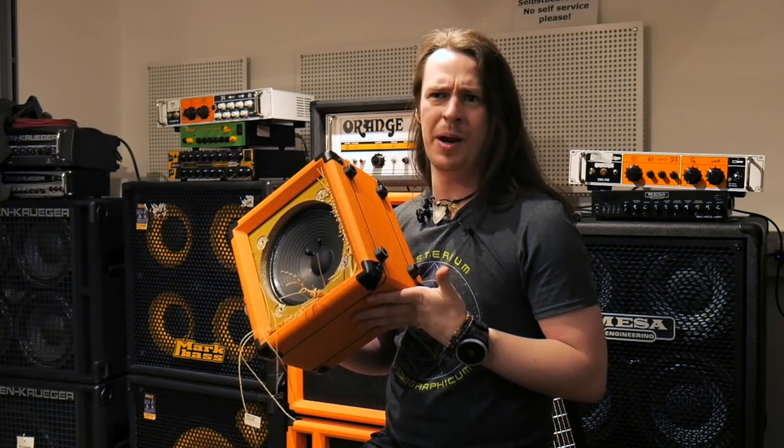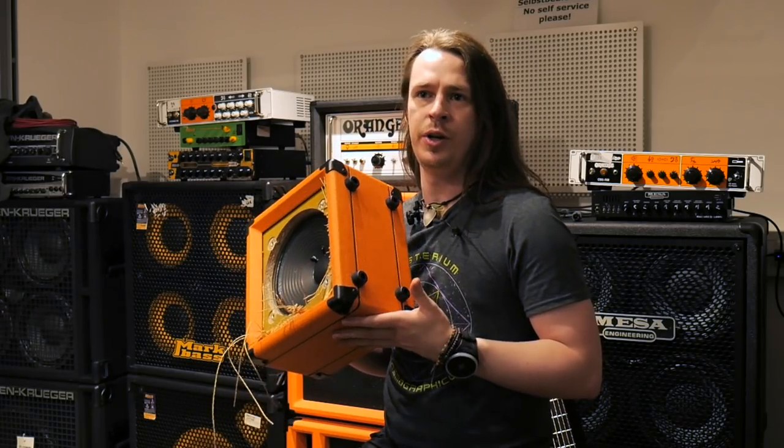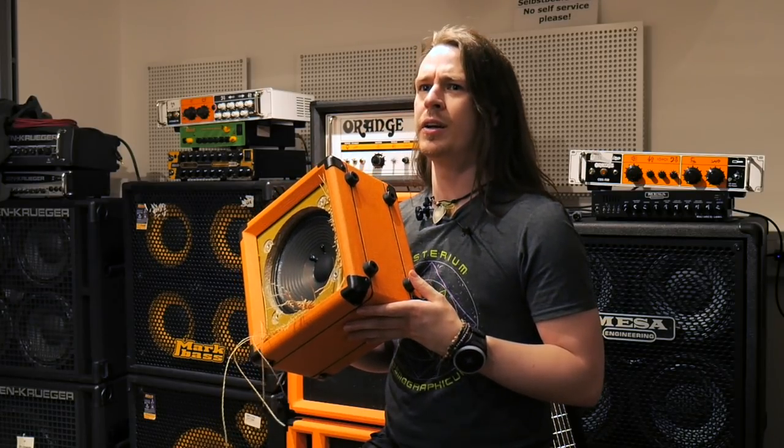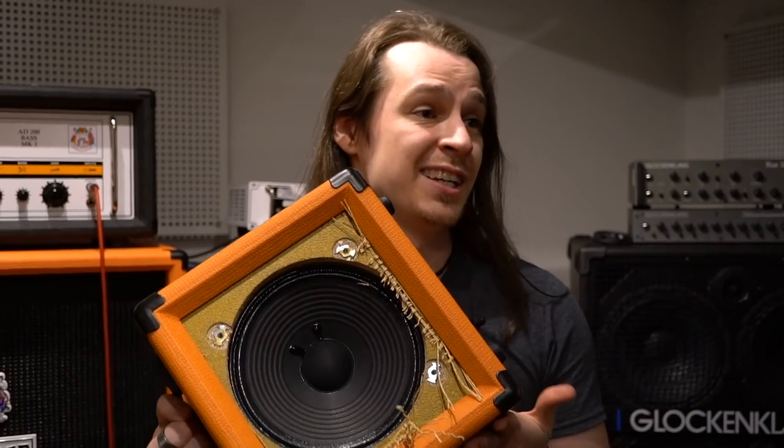We did have to push the volume pretty much all the way to get this to finally fizzle out. The gain was only around three or four, so if we'd pushed it harder, maybe it would have exploded much sooner. So yeah, I think the warranty is void.